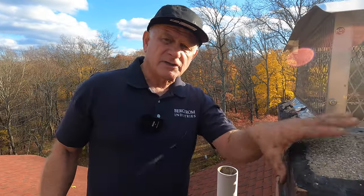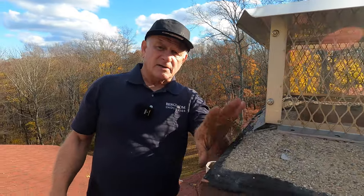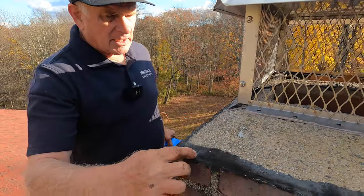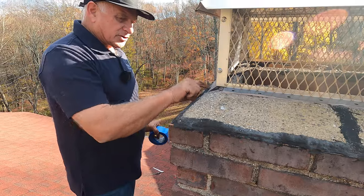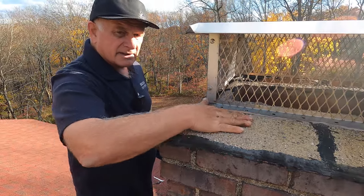How to seal a crown of a chimney. The most common leaks on chimneys are the crowns and the tar cracks — the cement cracks away from the brick. So you need to seal this and this as well.